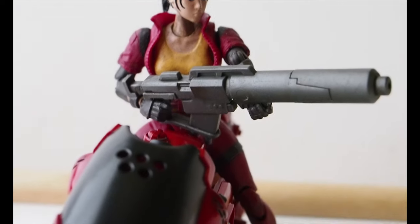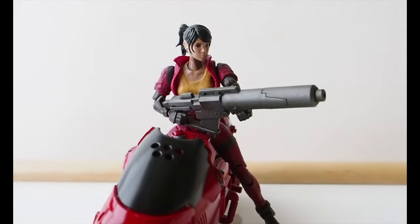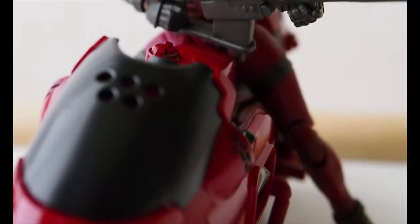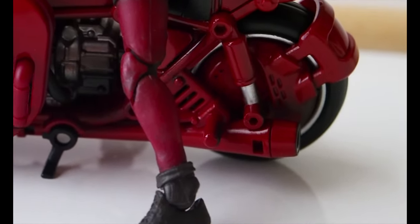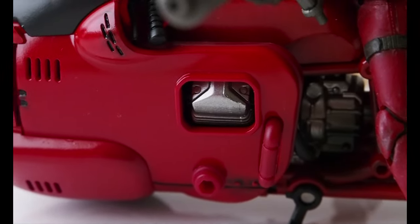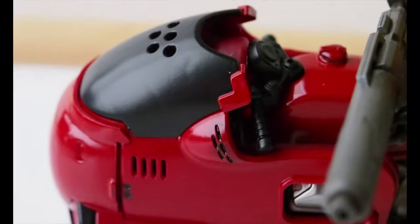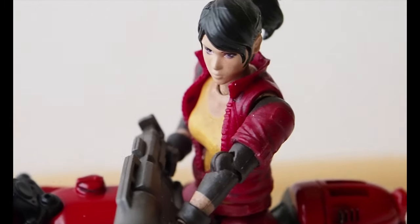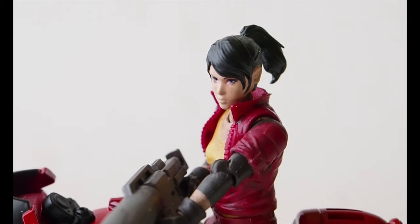Finally here she is with the weapon — it's a very, very big weapon and she's riding the bike while holding onto it. One last look. I think once you apply the stickers onto this bike it will look quite nice. So there you have it — thanks for watching.